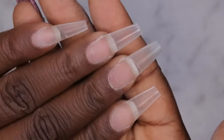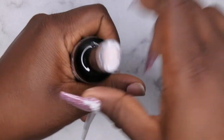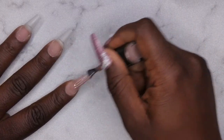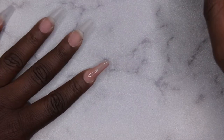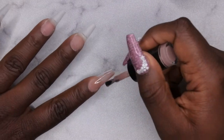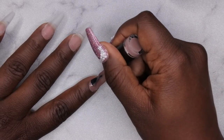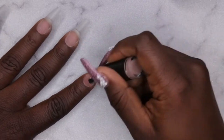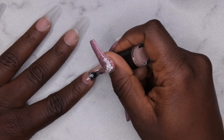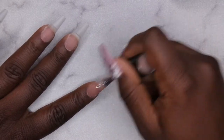I've filed, shaped, and buffed my full-cover tips off camera. Now I'm going in with the beautiful Sea Swing and Sun color and applying it to all of the nails to create that nice nude nail bed. I really like working with these Nail Attic polishes — really nice and creamy, love the formula and consistency. What's really cool is that they're vegan, nine-free, and cruelty-free, which I love.